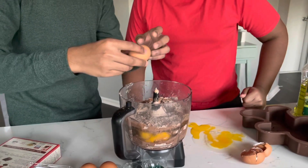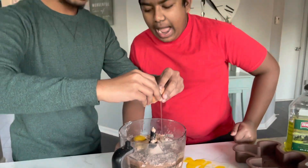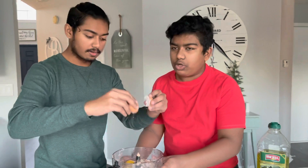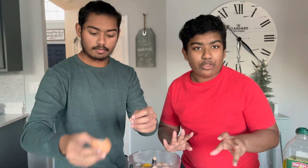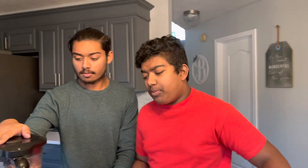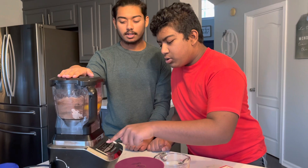Now that all of that is in here, we're gonna put it in the blender. The blender will blend everything together and make the cake mix ready, then we can just pour it in after. Our mom set up the blender — all we gotta do is just press the blend button.